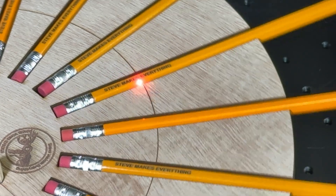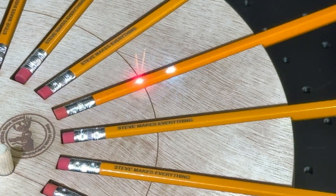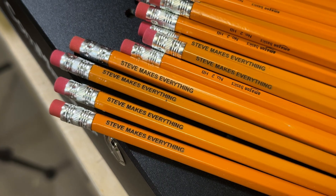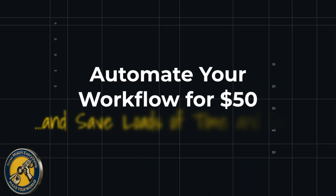I designed one simple tool that allows me to engrave 20 pencils in less than four minutes, and that isn't even the best part — I did these pencils with just one mouse click and no other input from me. In this video I'm going to show you how you can create one of these yourself using software you already have and save yourself a ton of money in the process.